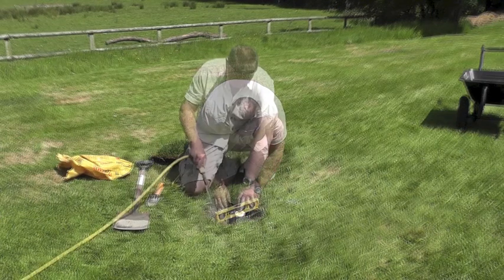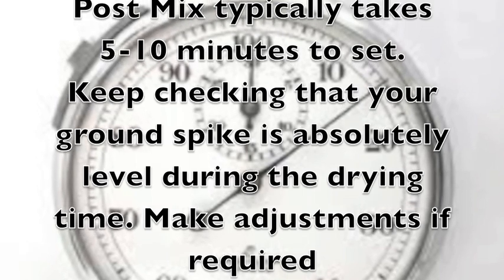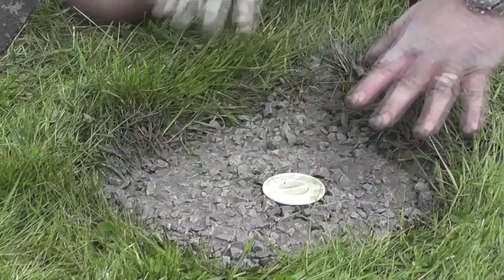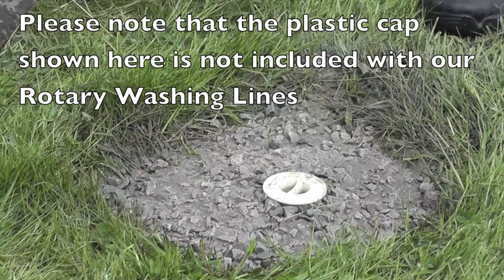It sets very quickly, just 5 to 10 minutes typically, so you need to keep a check. Make adjustments if required. When it's dry, check that there are no raised edges and you're ready to install your rotary washing line.